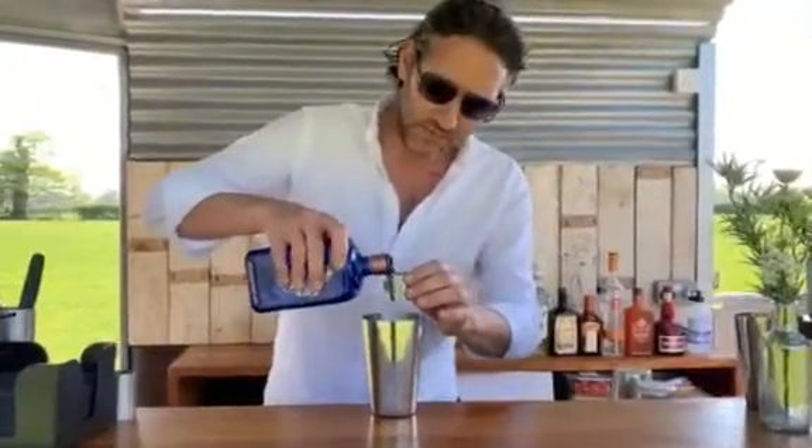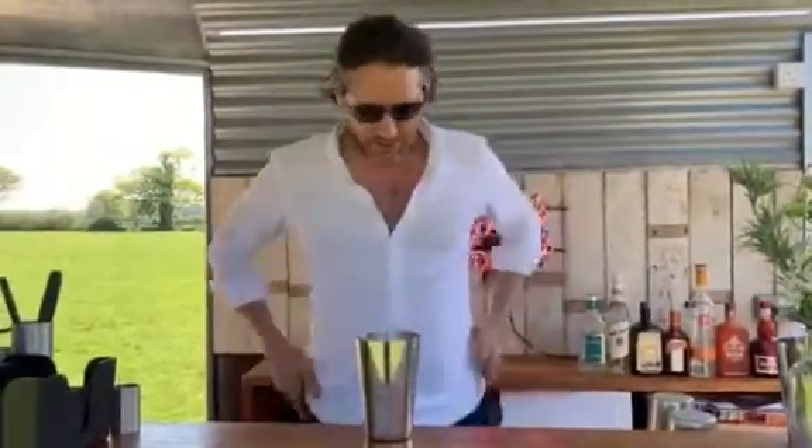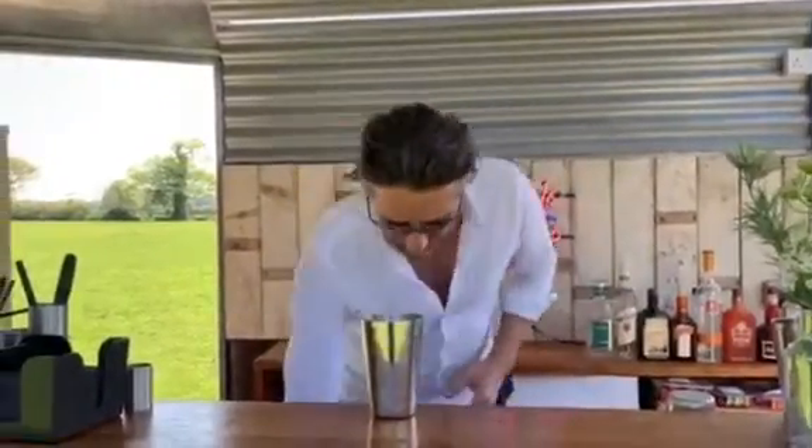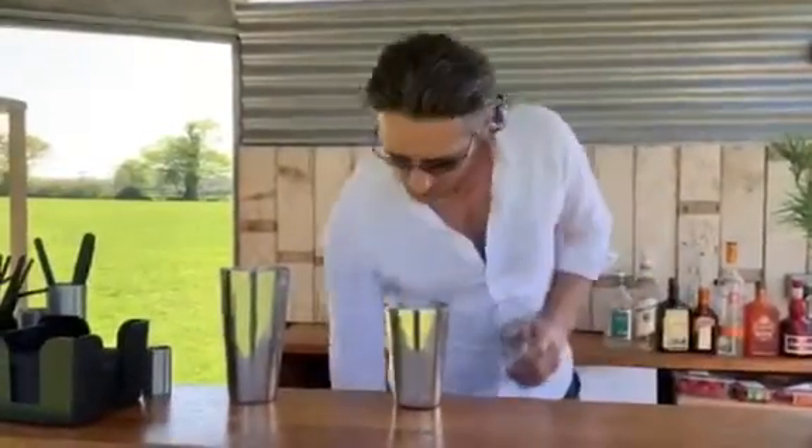A little splash of gin — again, 25ml. Any gin you've got, it doesn't matter what brand it is, it's all good. Then add ice, and ice up in a lot of the glass.